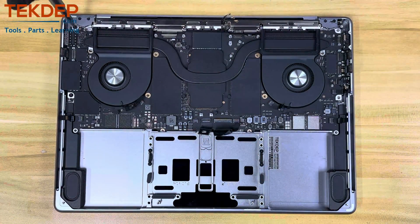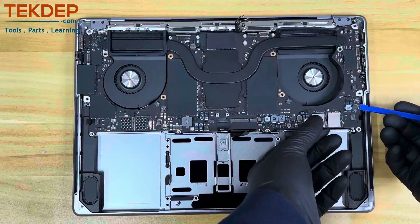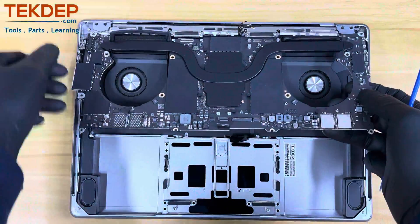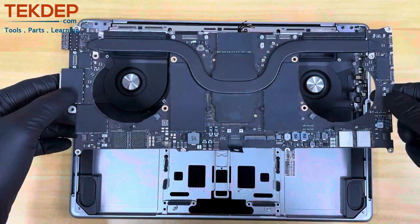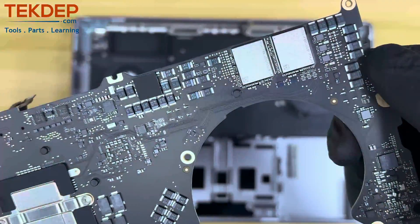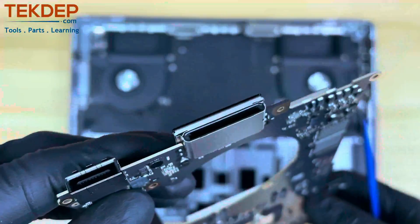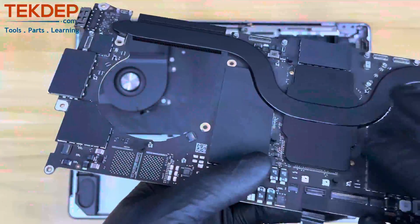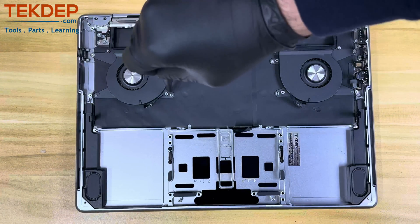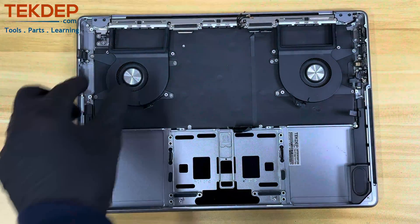Continue removing the T6 screws from the logic board. Finally, it's time to remove the logic board — make sure all screws and cables are removed and out of the way. Using your pry tool, start separating the board slowly without bending it. If the board is not coming out easily, something is likely still holding it. Continue the disassembly by removing the final four T3 screws that hold each fan, and remove both fans.